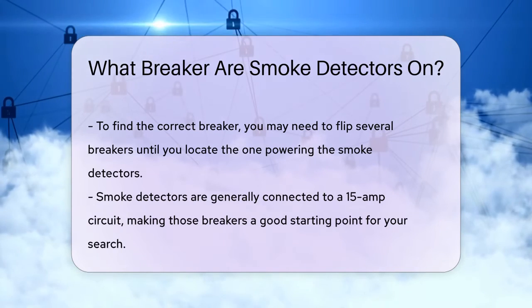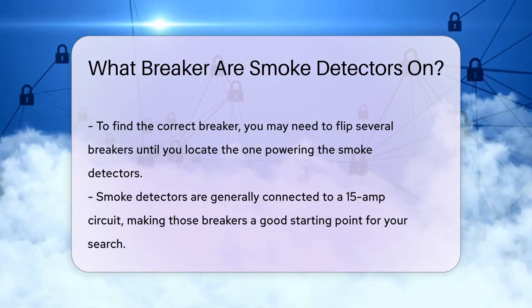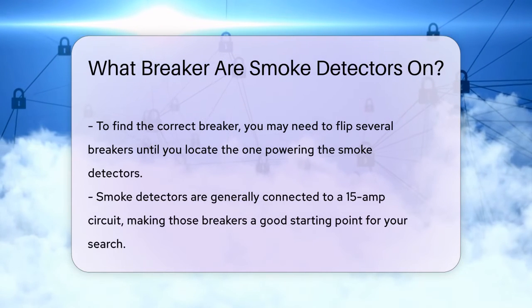It's also important to note that smoke detectors should not be connected to a ground fault circuit interrupter, GFCI circuit. GFCIs can trip and cut power to the smoke detectors, which is a safety issue.